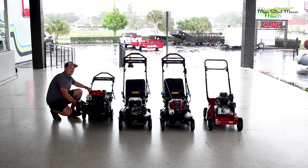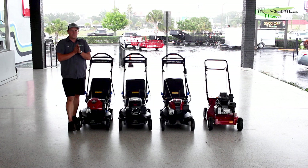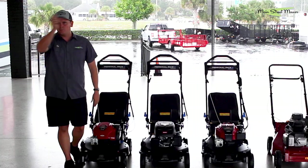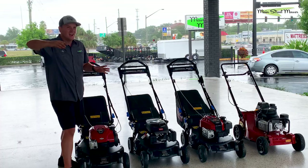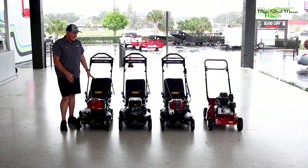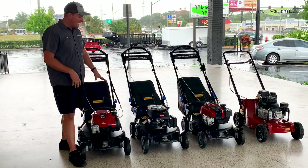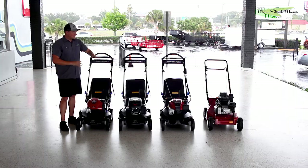I took one of these home once and was mowing my lawn. I was on my sidewalk with the mower at full height - about four and a half inches - and there was a bubble wand my kid had been playing with on the sidewalk. I was two feet away from it and this thing sucked the bubble wand up into the deck and shot it out the side in one split second. I had no chance to even stop it. It has such high velocity air volume coming through - it's pulling like a powerful vacuum.